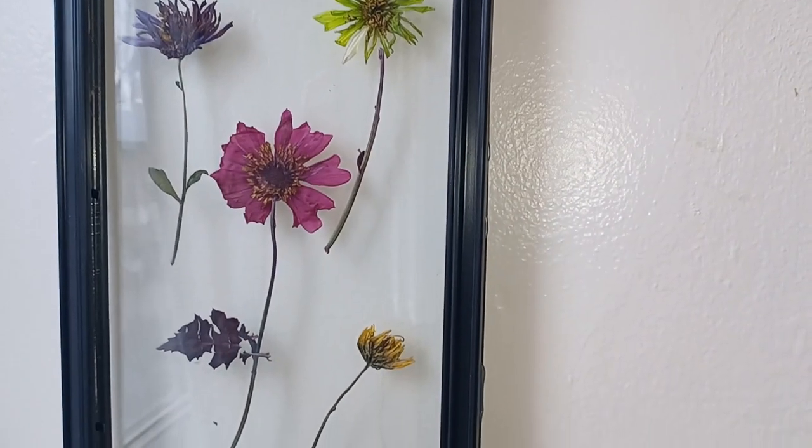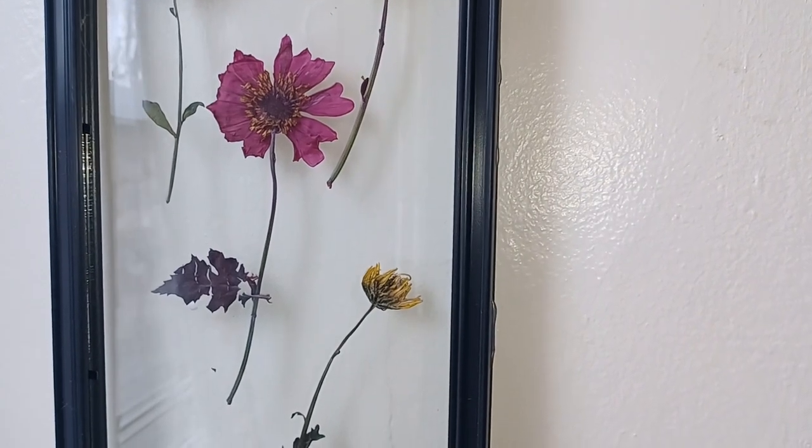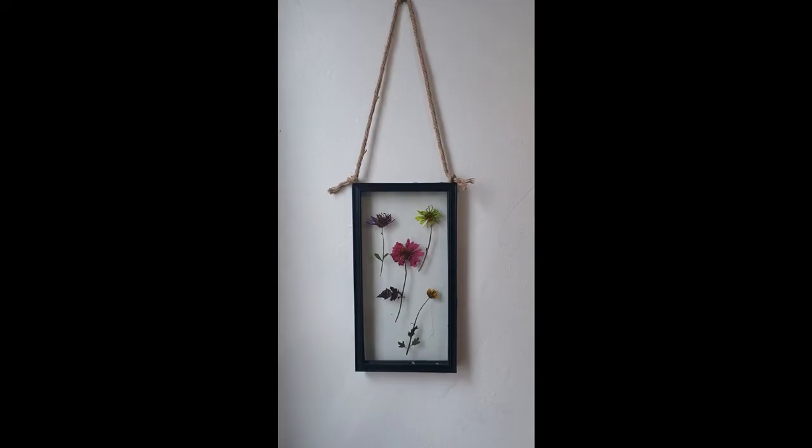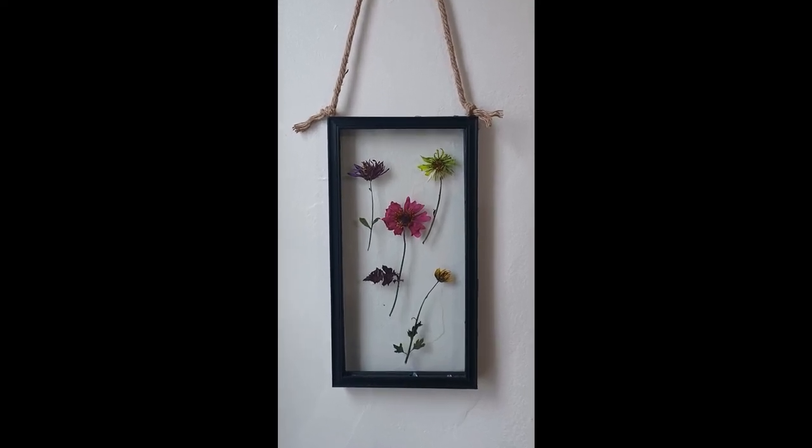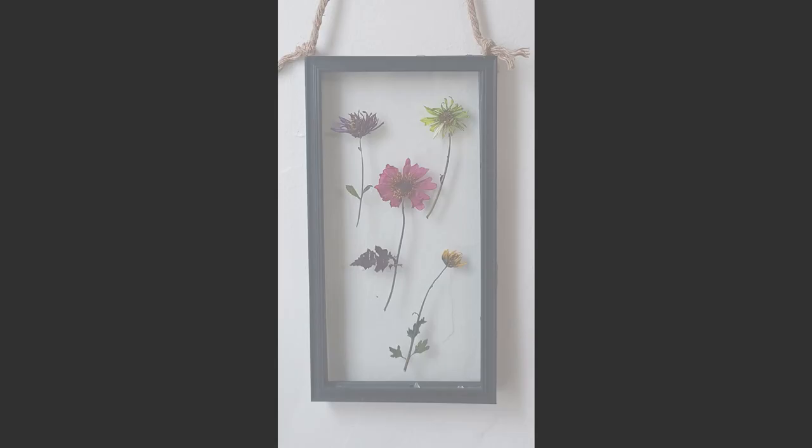This is how it looks once it's hung on my wall and I absolutely love this DIY. I hope you guys do give it a try. Let me know in the comments below what you think about it, because I really love to hear from you guys.